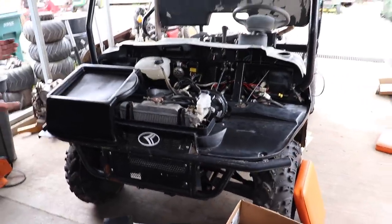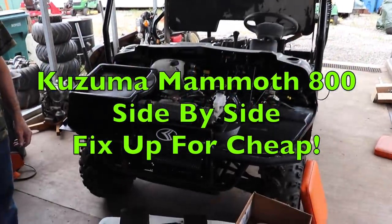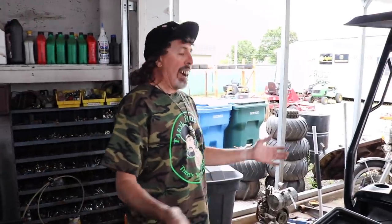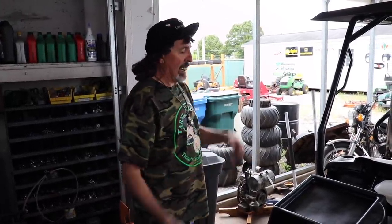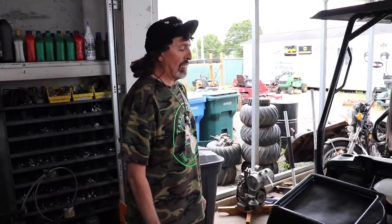Pterodactyl here, and today we're going to be talking about this — the Kazuma 800 Mammoth. It's a relative of mine because I'm a pterodactyl and this is a mammoth, though it came millions of years later. I got this thing probably about two years ago. Maybe some of y'all have seen it in the background of some videos. I've been pulling it in lately and trying to get it spruced up, and it's pretty cool.